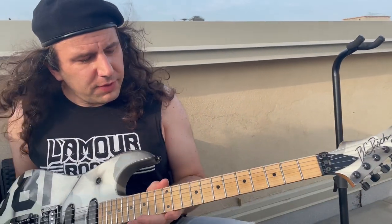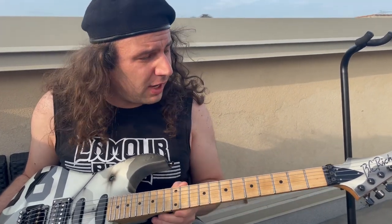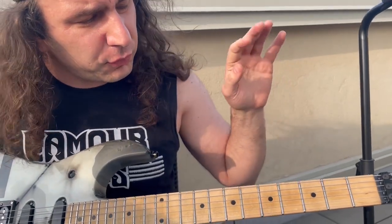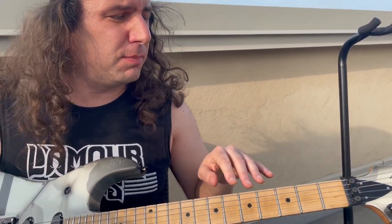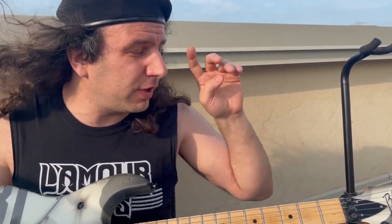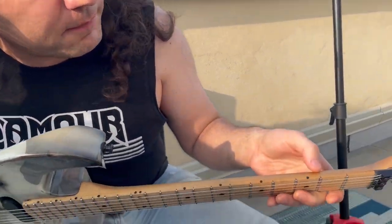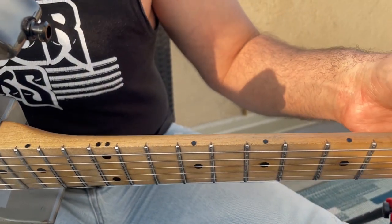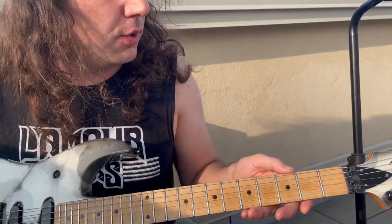Moving on to the neck — the neck was a mess. The frets were shot, the board was extremely flat. When we first checked it out, it seemed as though it was re-radiused at some point to 20 degrees, which is crazy. But obviously they were looking to make this an absolute shred machine. I don't believe that was stock, because as you can see, the markers are right on the edge, which means this thing was re-radiused at some point in the past.